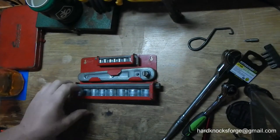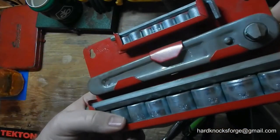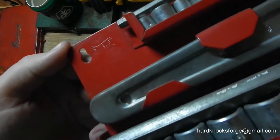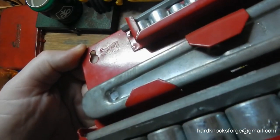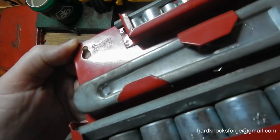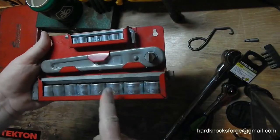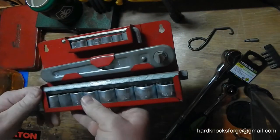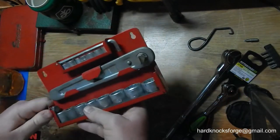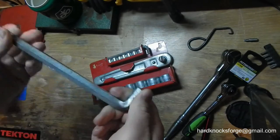I just watched a Garnet Tools video and he has this same exact set right here from Japan. Mine says 'Fix and Save Japan' — I can't remember what his was called, but it's the exact same set. I picked mine up for 15 bucks from an antique mall. It does have the hex drive, allen head, with the little detents in there.